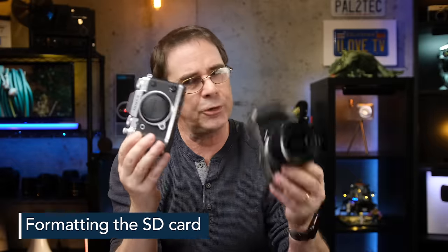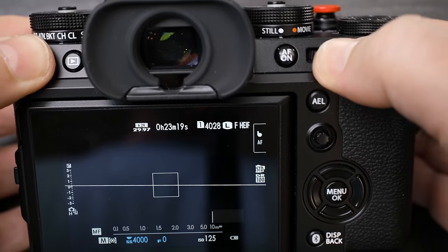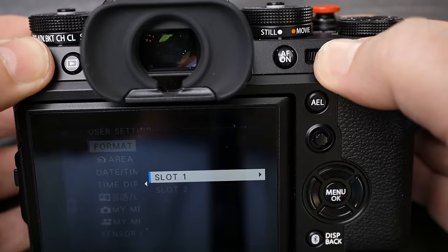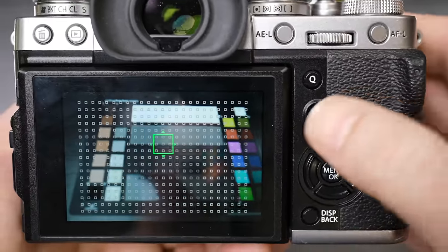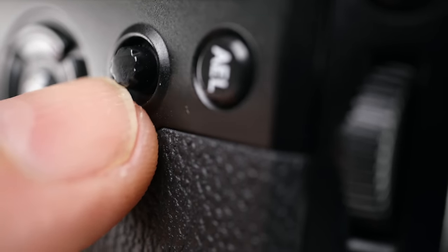There are two important ergonomic changes for X-T3 and X-T4 users. First, formatting your SD card: previously you pressed and held the trashcan button then quickly pressed the command dial, but on the X-T5 you hold both simultaneously for a few seconds before the format menu appears. Second, the joystick: previously pressing in on the joystick let you move and edit your focus point, but on the X-T5 pressing in does nothing — instead you first move the joystick in any direction to enter focus point edit mode. That takes some mental adjustment if you're used to the X-T3 or X-T4.